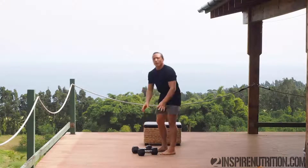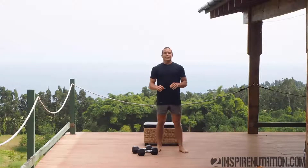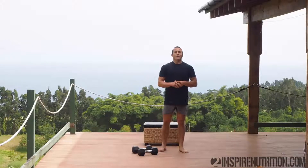Perfect. Set the weights down. Roll it out, relax for 10 seconds. Get the breath back and then get ready right away because the next interval is about to start.